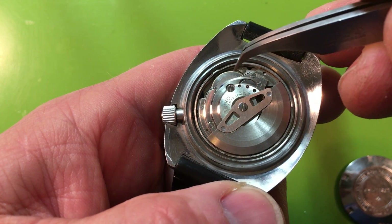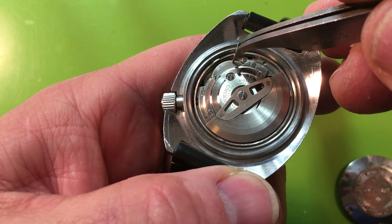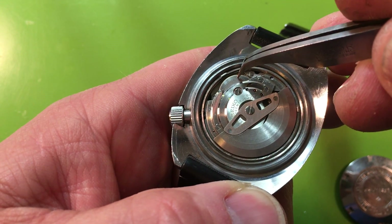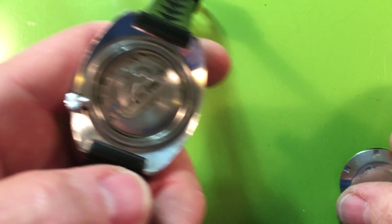The lower mainspring arbor port is worn — you can see the ring of brassing around it. I can poke at it and see how much it's moving. That ring of brassing tells us it's pretty worn. What a really nice piece though — cosmetically it's basically impossible to beat.